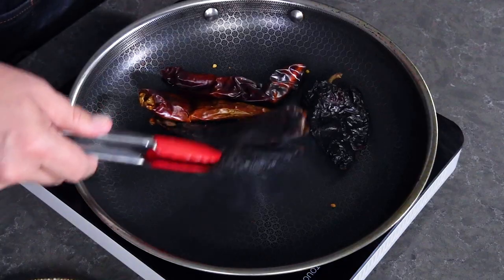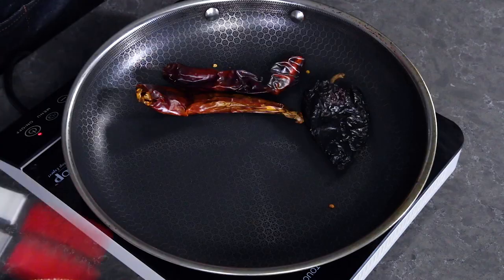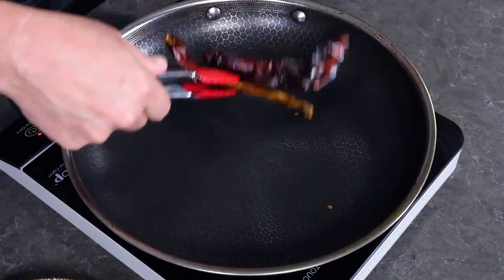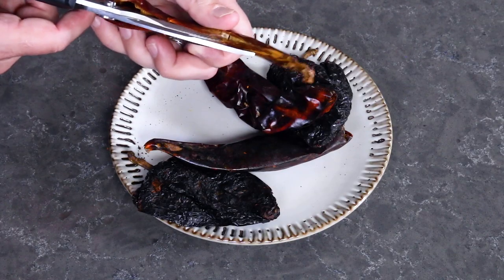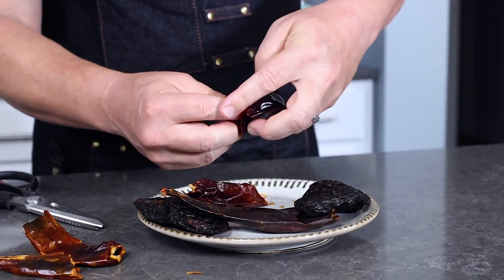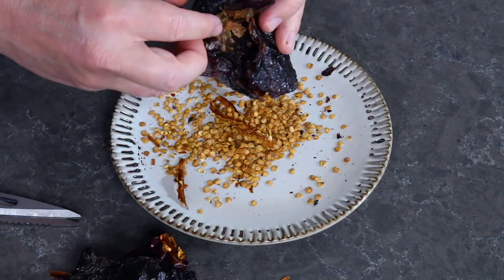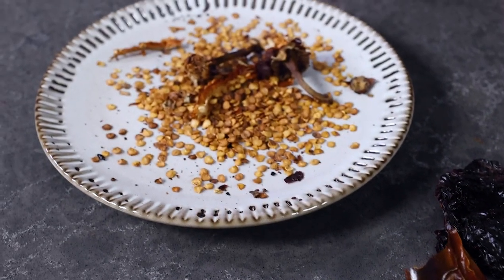These are nicely toasted. Remove them to a plate — you can see how the skins have darkened and loosened up quite a bit. Let the toasted peppers cool slightly, then go ahead and remove the stems and seeds. A pair of kitchen scissors makes this very easy and the seeds will easily fall right out, but if they don't, you can push them out. They tend to float around in the sauce, and a lot of people want them removed as they can be a little bit bitter.